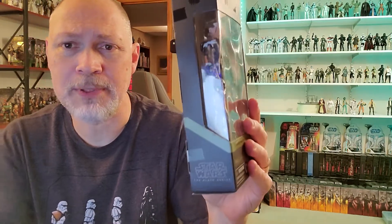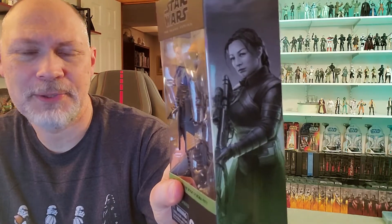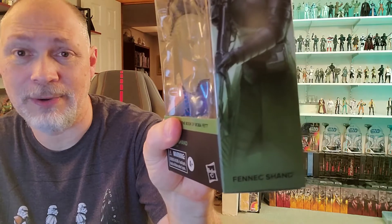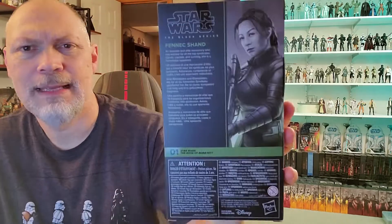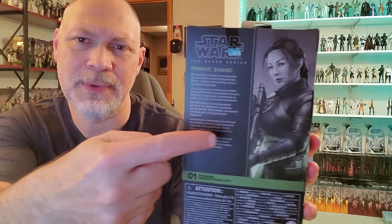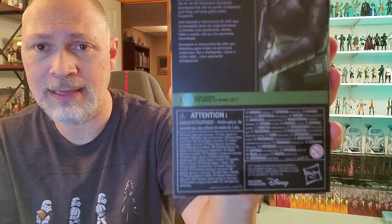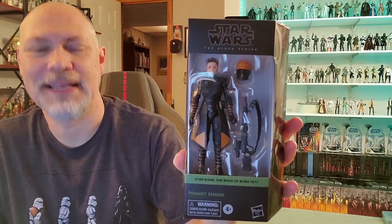On this side of the box the front window wraps around and then you have Star Wars the Black Series again down there. On this side of the box you have a great-looking picture of Fennec Shand — just looking fine. And this green, I like it. You've got a small window on the top of the box. On the bottom you got the barcode and all the stuff that no one reads. On the back of the box you have the same picture as the side, a short bio in five different languages. Fennec Shand is number one in this new Book of Boba Fett line.